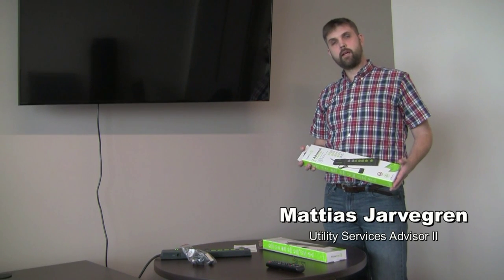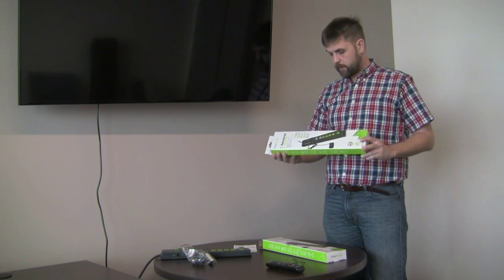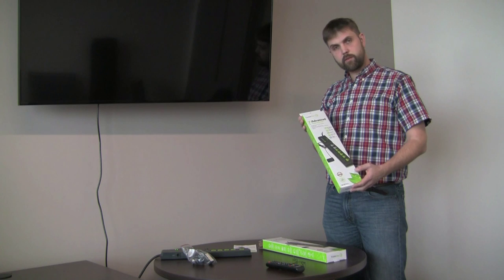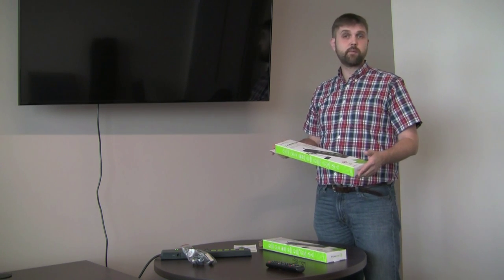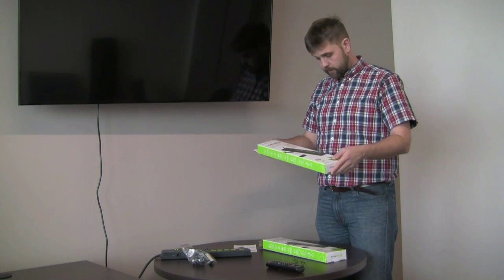Hi, I'm Matthias Charmgren with Collin County PUD. We're back again with our little videos. We've been sending out these advanced power strips to many of our customers — about 9,000 of you got these. We just thought we'd put together this video to help show you how to install it correctly, because a few of you had some issues and we wanted to make it absolutely clear how it works.